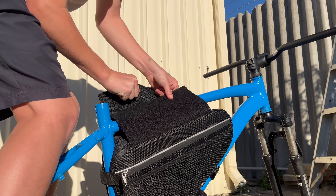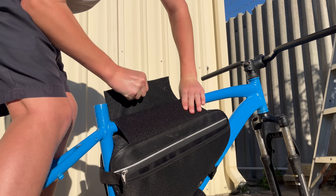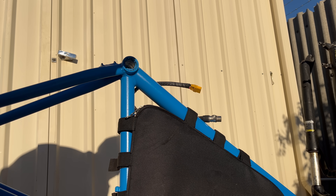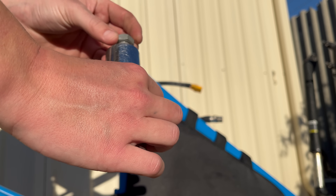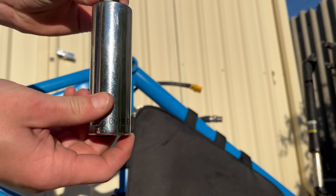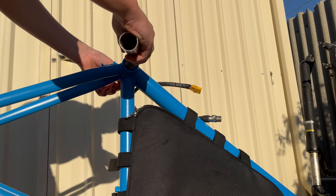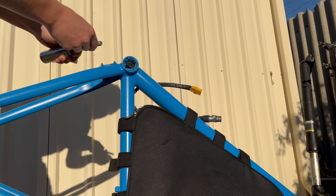I am doing the hub motor installation last on this build as I was still waiting for the spokes, but usually you would do the hub motor installation first. Here I am installing the pegs — it is pretty simple, it is just basically a nut and a bolt. I did not have any washers or spacers for this build so I ended up just chucking an old bottom bracket in there. I also install washers inside the pegs if only I am asked.